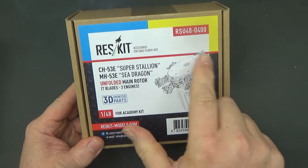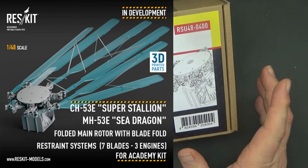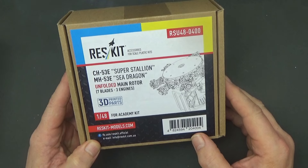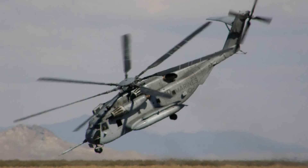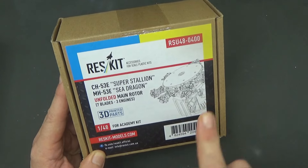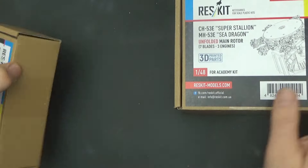When ResKit first announced an upgraded main rotor, they did a folded version first. I messaged them straight away asking please can you do an unfolded version - I like to do everything in flight if possible. With a folded version you reduce storage space but lose all the impact of this massive machine with its seven blades. They came back almost straight away saying yes, they were doing an unfolded one. So kit 48-0400 gives you the main rotor hub plus the gearbox housing that goes inside the kit, plus a few extras.